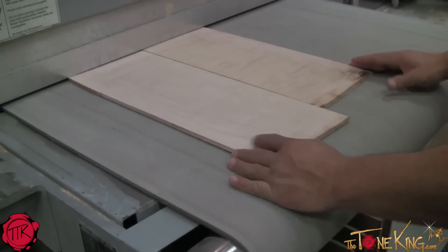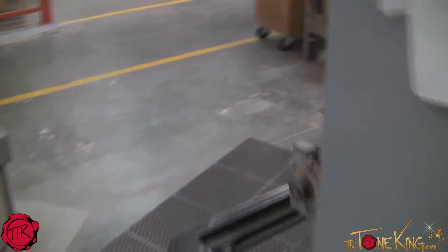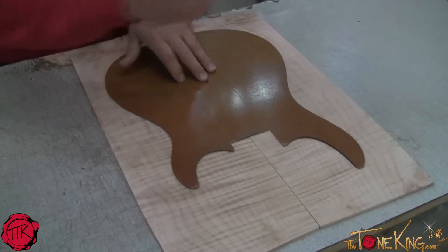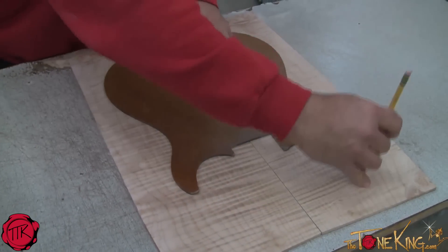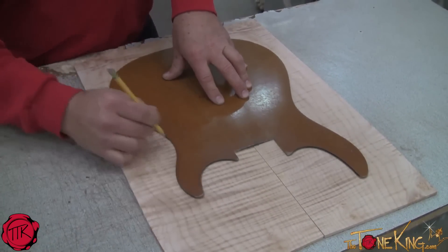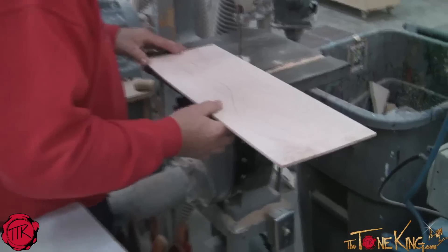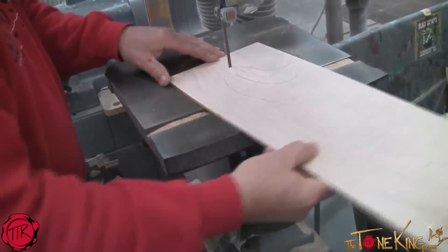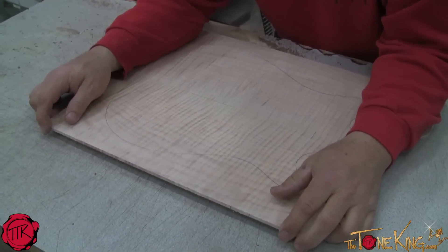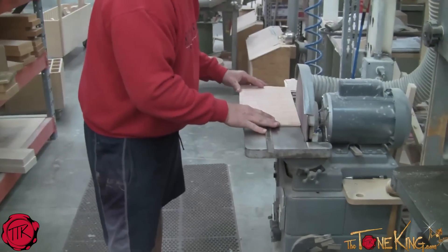Here's the last step these boards are going to go through before they get glued on. We're going to go ahead and put a template over there with a cut pattern so we can cut out the neck pocket and get a basic shape on it before we glue it on. Robert hand-fits every single one of these tops — this one guy does every single one to ensure they all come out perfect.